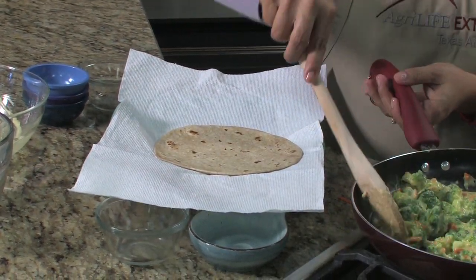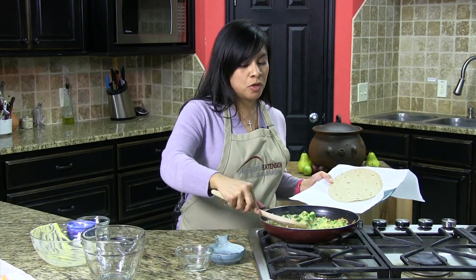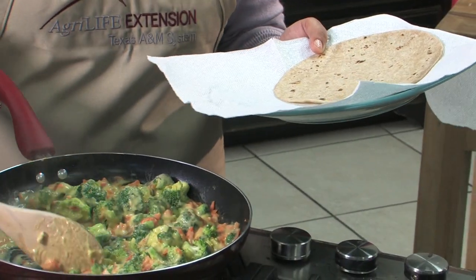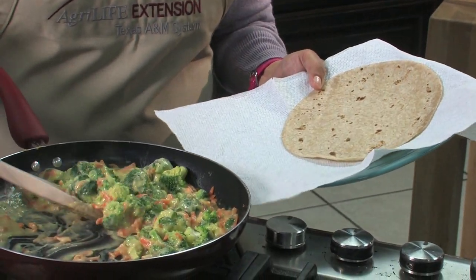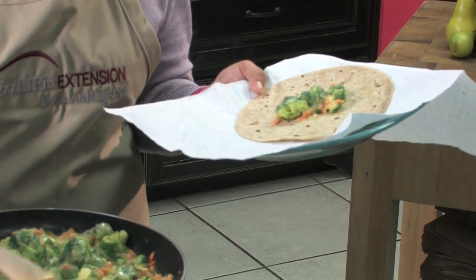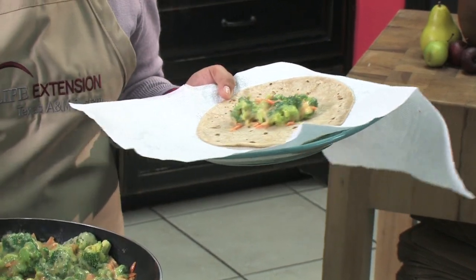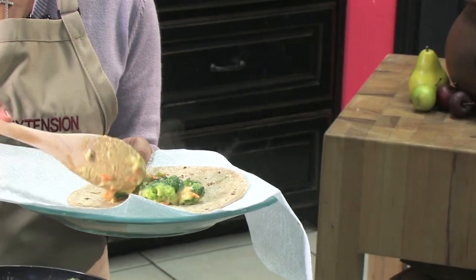So you're going to spoon on your mixture into your whole wheat tortilla, which is another source of good dietary fiber as well. You can spoon it on into your tortilla.